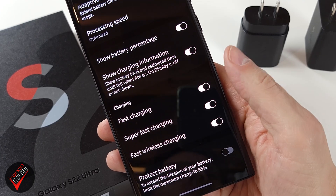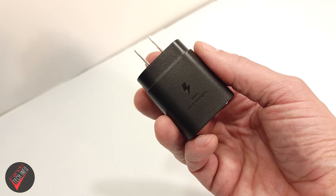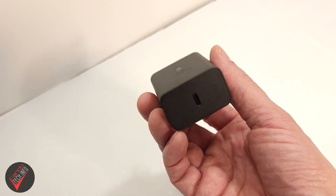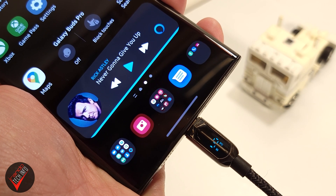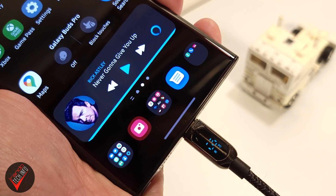That's unfortunate. With fast charging enabled, we are going to first charge the Ultra from 0 to 100 with the 25 watt charger, then we will repeat the test with the 45 watt charger. And we aren't just going to look at the time it takes to charge the phone from 0 to 100 — we are also going to use my fancy schmancy charging cable to see how many watts we are pulling down throughout the charge.